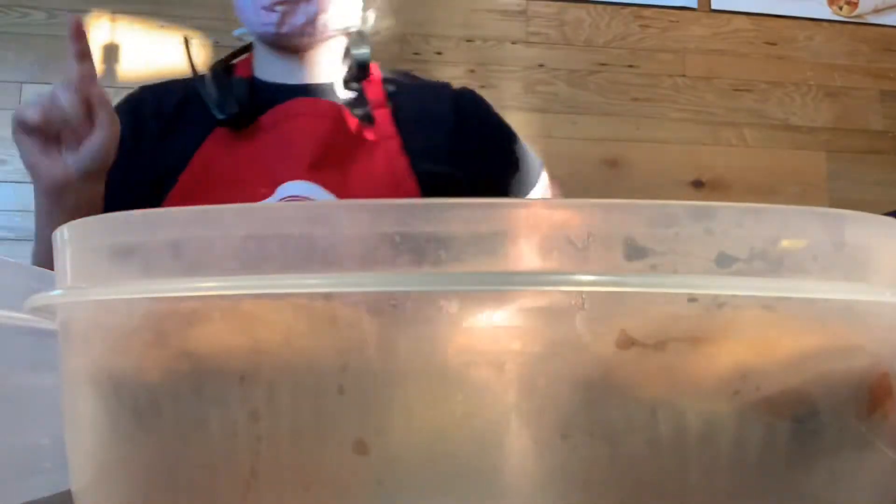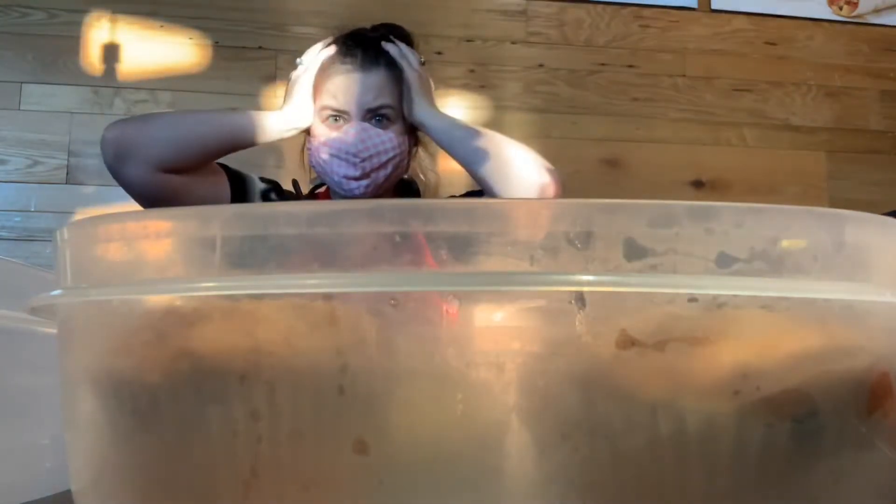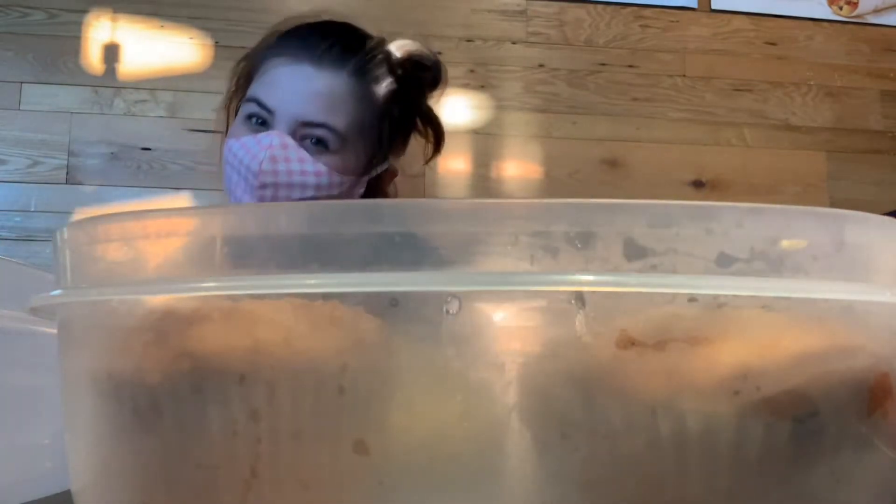Have you ever been a Scooter's barista, just doing your job trying to update the pastry case, making sure everything's in there — and you're counting and all of a sudden you realize you're missing a blueberry muffin? You need just one more to make your pastry case complete. So what do you do? You think, 'I know where I can get some blueberry muffins!'